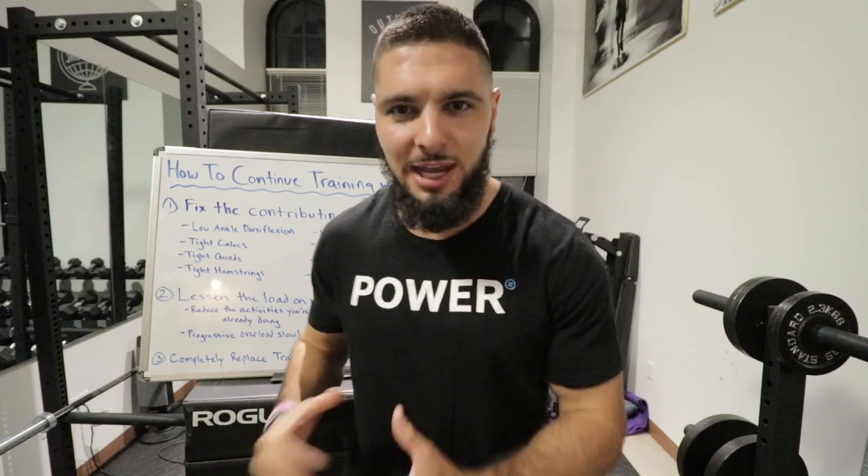Within this video, I'm going to teach you how you can continue training with jumper's knee and how you can actually heal your patellar tendonitis without stopping any of your workout sessions, sporting activities, or training.